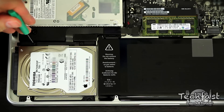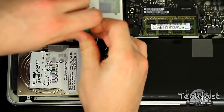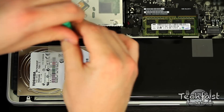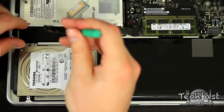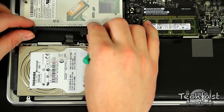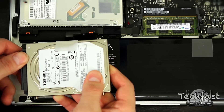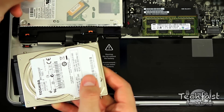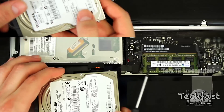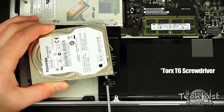Before we install the SSD, we need to remove the old hard drive. There are two screws on the top that enclose the hard drive — remove those to pull the hard drive out. Then pull the SATA connector off the hard drive and remove that little tab, because we'll use it again on the SSD. Finally, there are four screws on each corner of the hard drive — go ahead and remove those too.